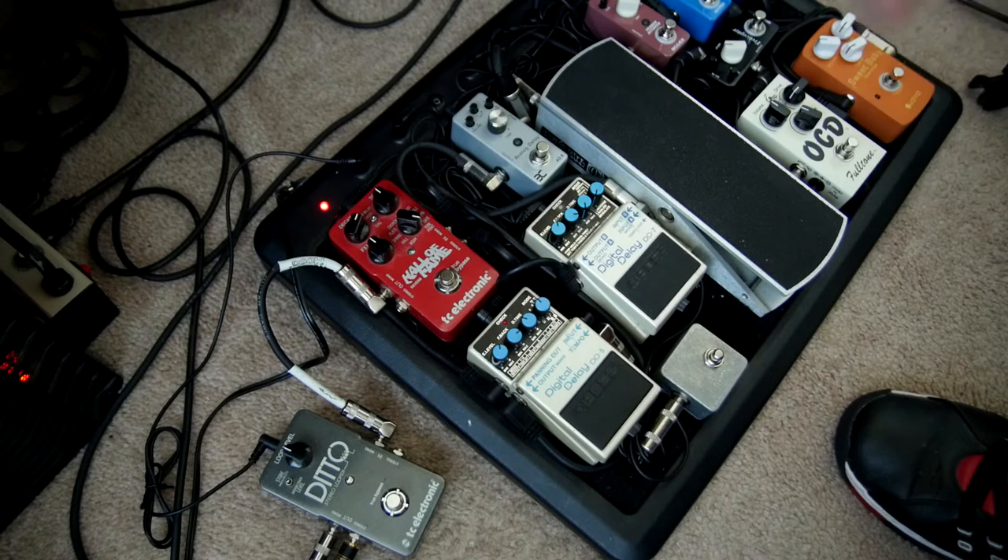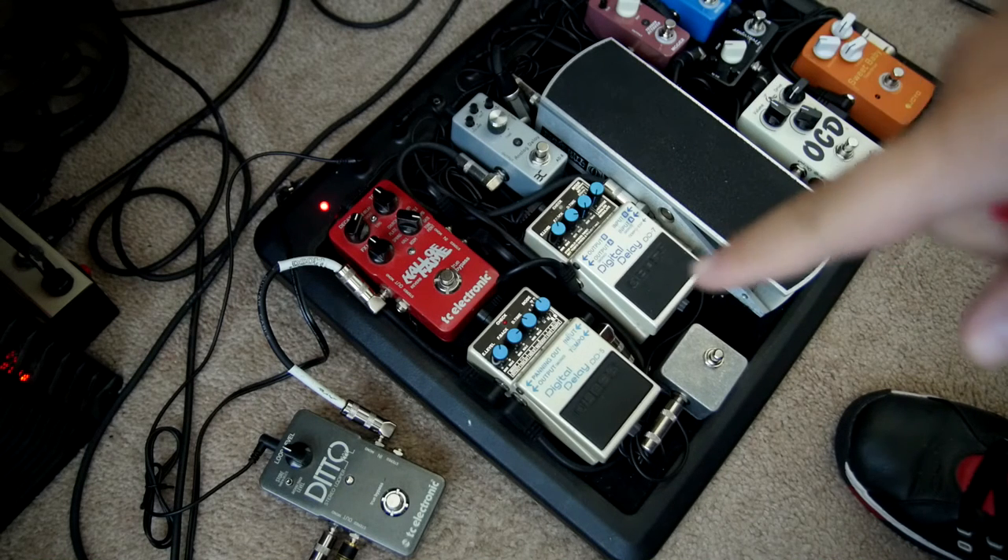The way we do it with the looper pedal is to record silence for however long you want, and then we're going to stack the actual sounds on top of it. So we'll record about 10 seconds of silence first.